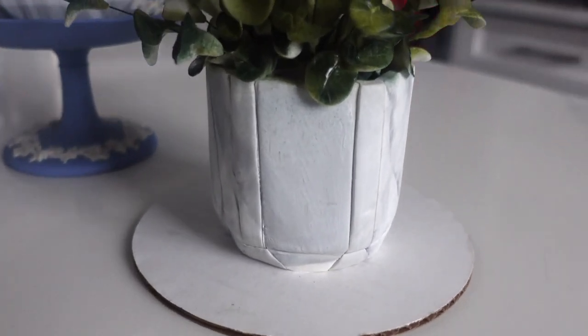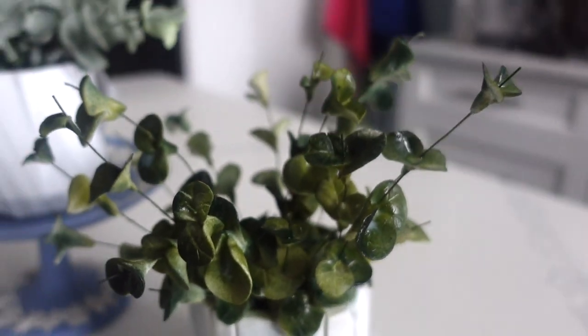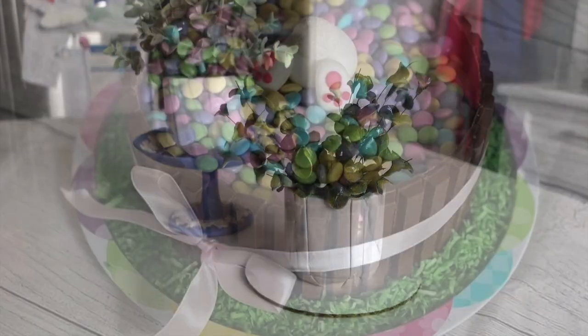So after many, many hours, here is our plant cake. I love it. And when I presented it to my colleague, she loved it as well. I did have to secretly gift it to her, but pretty sure she knows it was me.